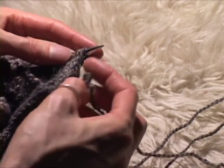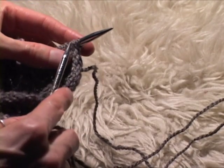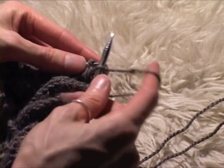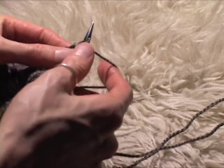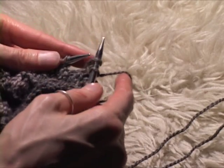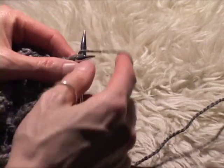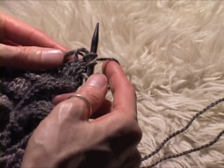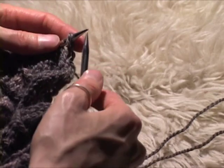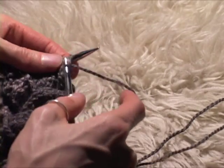All you do to get your I-cord going is you knit the first stitch, knit the second stitch, and then slip slip knit — so slip knitwise, slip knitwise, and knit those stitches. Then slip all of the three stitches back onto the source needle and go again.